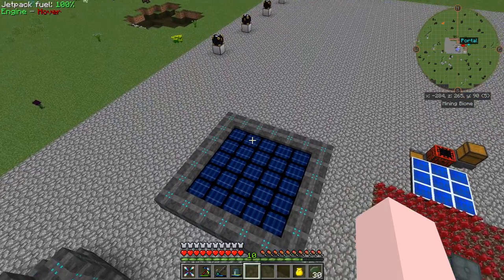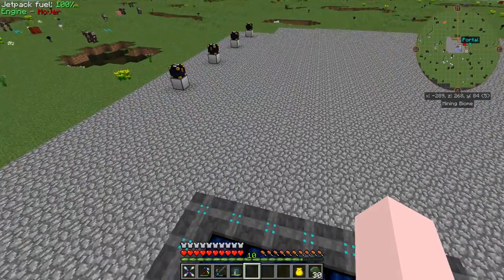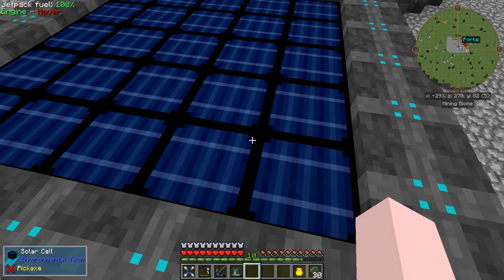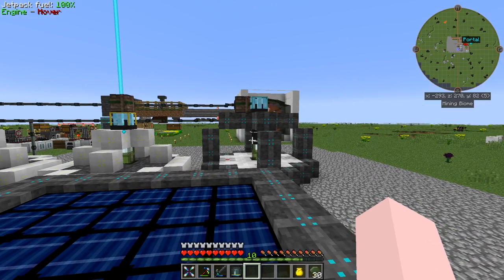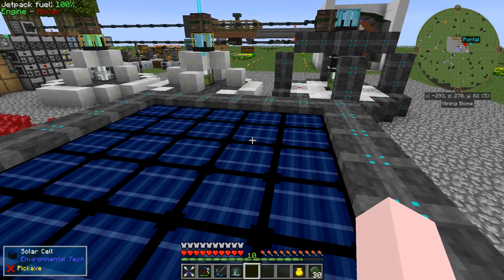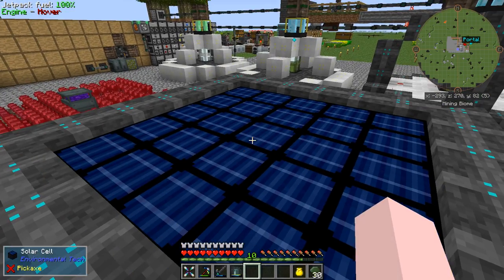For power, I set up a tier 2 solar panel at Benzai Ren's suggestion. My first thought was that solars are way too expensive for the power they put out, but then I looked at the numbers. This thing puts out 4,000 RF per tick, crafting was no worse than building other things, and it could power like four void miners. I was really impressed — these things are worthwhile.